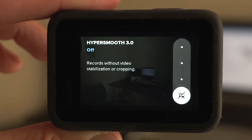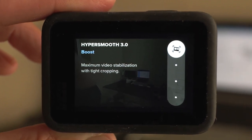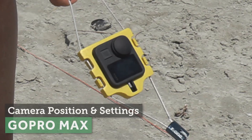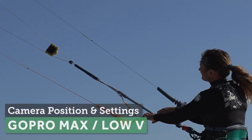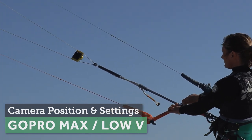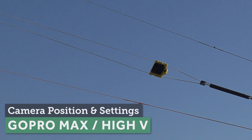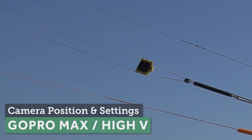Any stabilisation settings like HyperSmooth are great as they will make the footage easier to work with. If you have a 360 cam like the GoPro Max, that will always need to be placed lower on the lines — actually as close to you as possible. If you have a high V, you should still be able to place it between the parallel lines, closer to the bar.